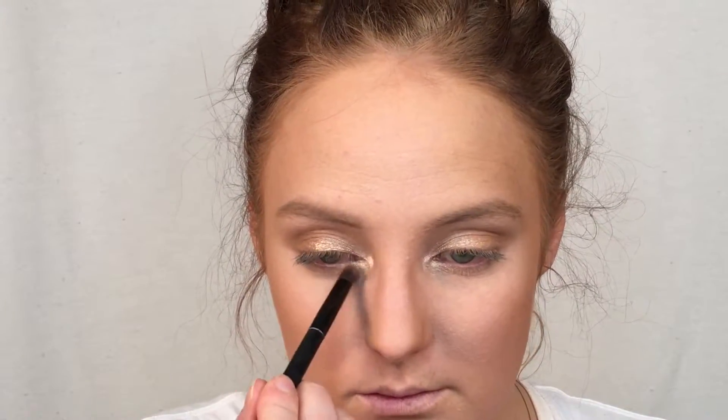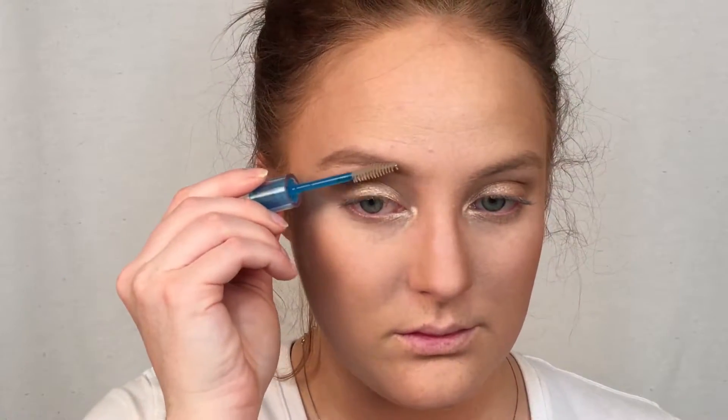I'm just going to go back to my brows here for a moment. I wanted to put in a brow gel — so this is the Essence Lash and Brow Gel Mascara. This stuff isn't bad for a really cheap drugstore option and it definitely does help to keep my brows in place. I haven't tried it on my eyelashes — I don't know if I want to — but I do like it for my brows.